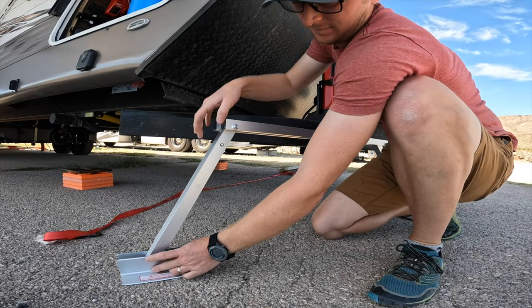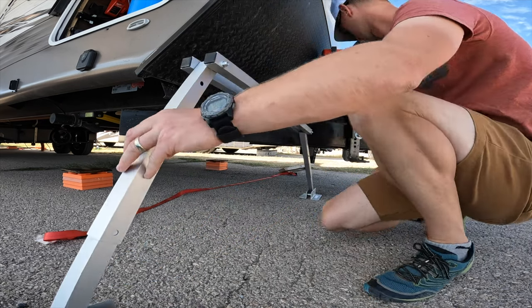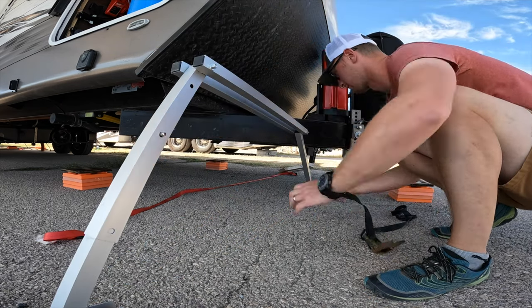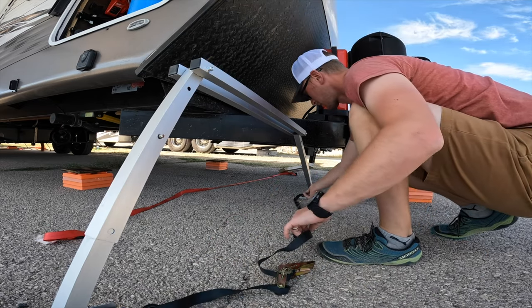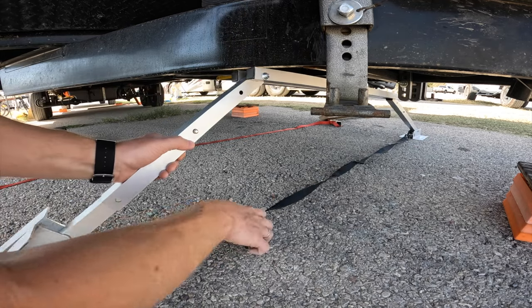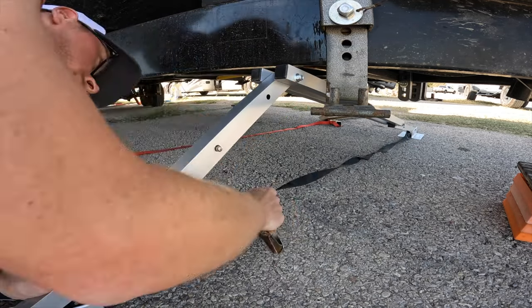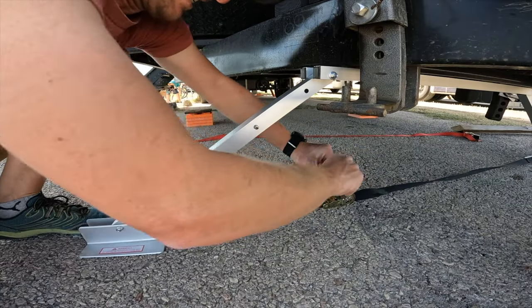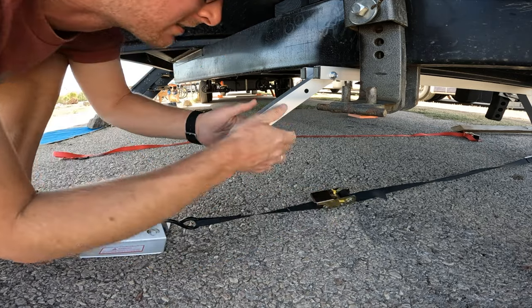To set up the Valterra, take it out of the bag and adjust the aluminum tubes with the push pins to the desired height. You're looking to get about a 45 to 60 degree angle on those legs. Then take the ratchet strap and clip one hook to the foot on the far side, the other hook to the foot on the near side. Make sure the top bars are resting against the frame of the trailer and start ratcheting down until it's tight.